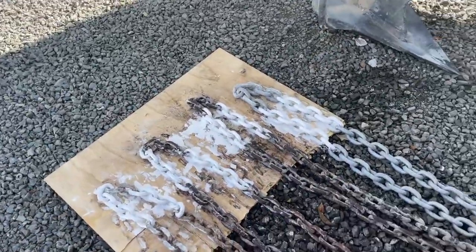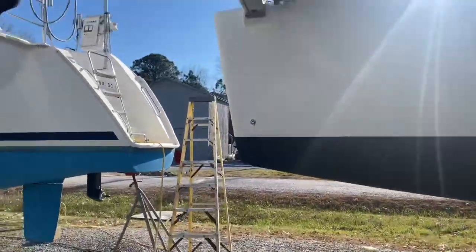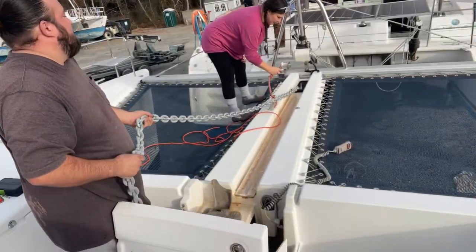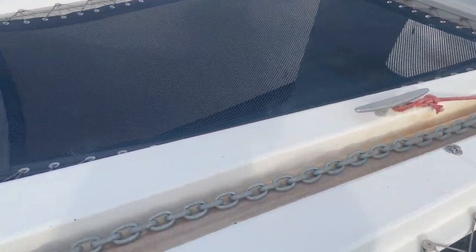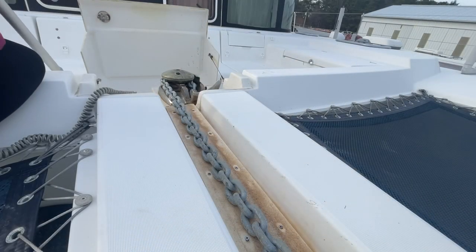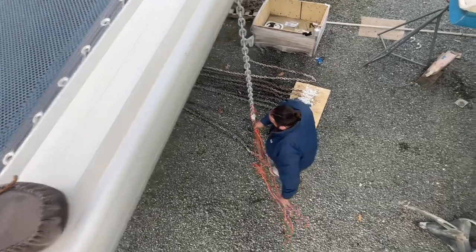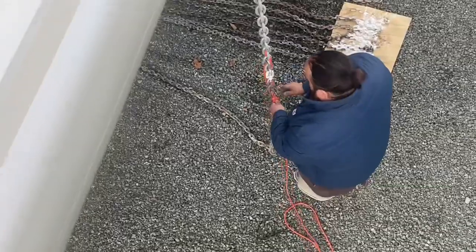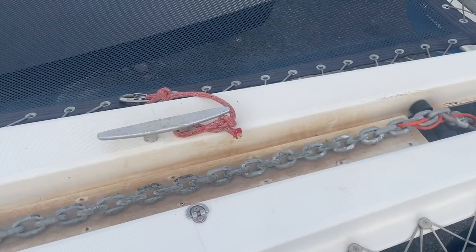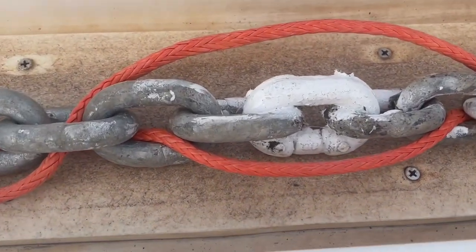Then we'll be able to put it back up through here and onto the windlass. We attach the extra chain using a Crosby missing link, which you can get from Amazon or other stores. I put the Dyneema line in there as a precaution in the event that the Crosby clip breaks.